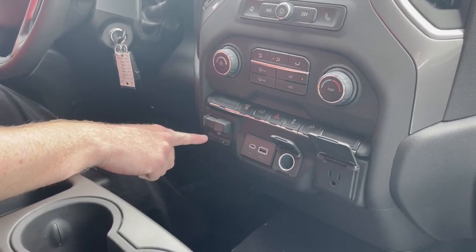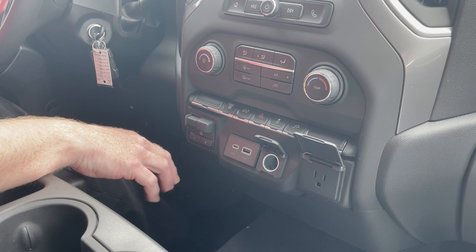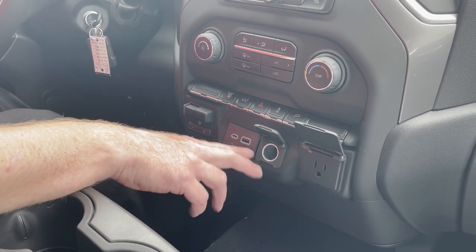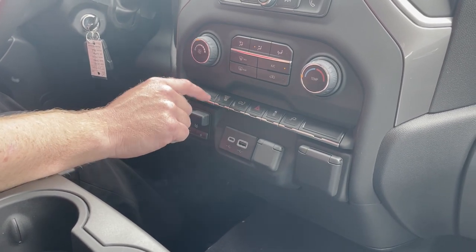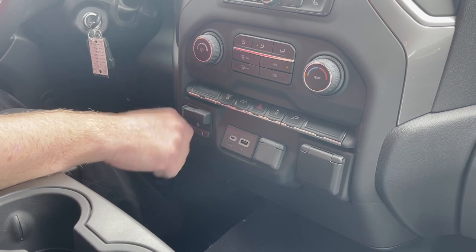Brake controller — that's going to be for your hitch. When you plug into the system in the back with the five-pin or the seven-way, you can use that to actually adjust the braking on the trailer. USB ports, 12-volt, and then your 110 outlet. With this button you can actually open the back tailgate. Your exhaust brake actually slows the vehicle down and definitely assists with the trailer.